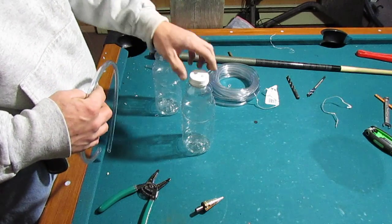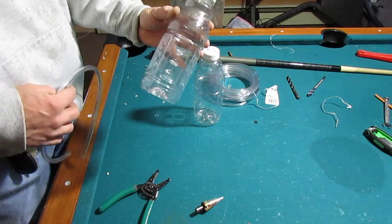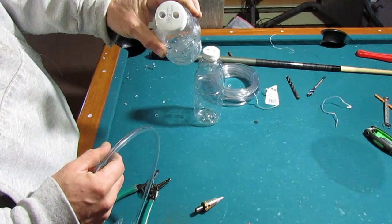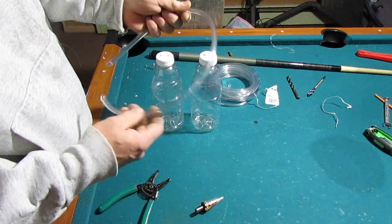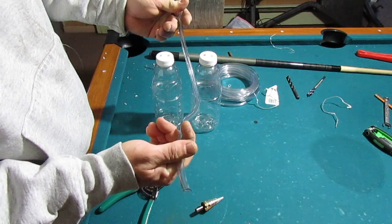I kind of like the bottle-to-bottle idea better personally, because you can't suck anything into your engine. What I have here is a couple of water bottles — actually they were orange juice, doesn't matter, just wash them out and clean them. You want to pop two holes in the top of each one. I have some quarter-inch inner diameter vinyl tubing I got at the hardware store for a couple of bucks.